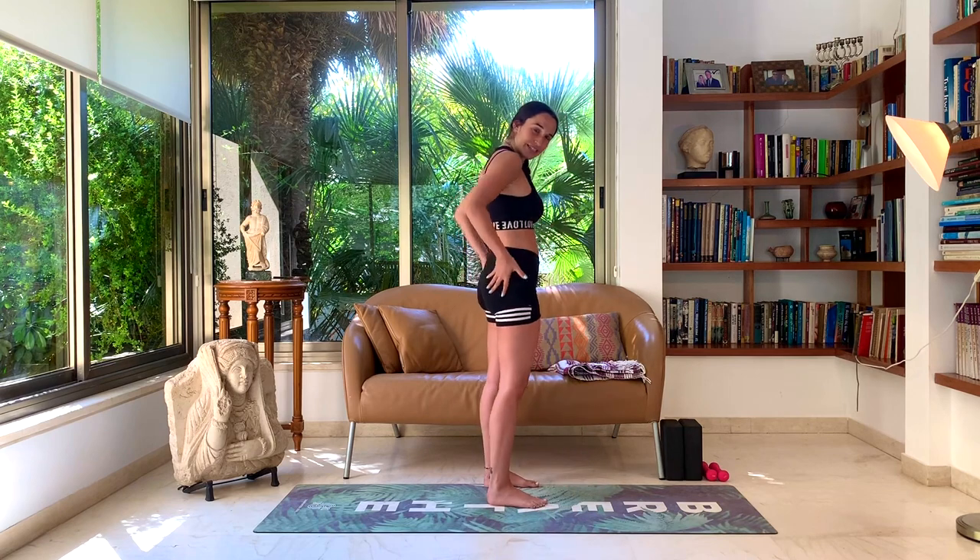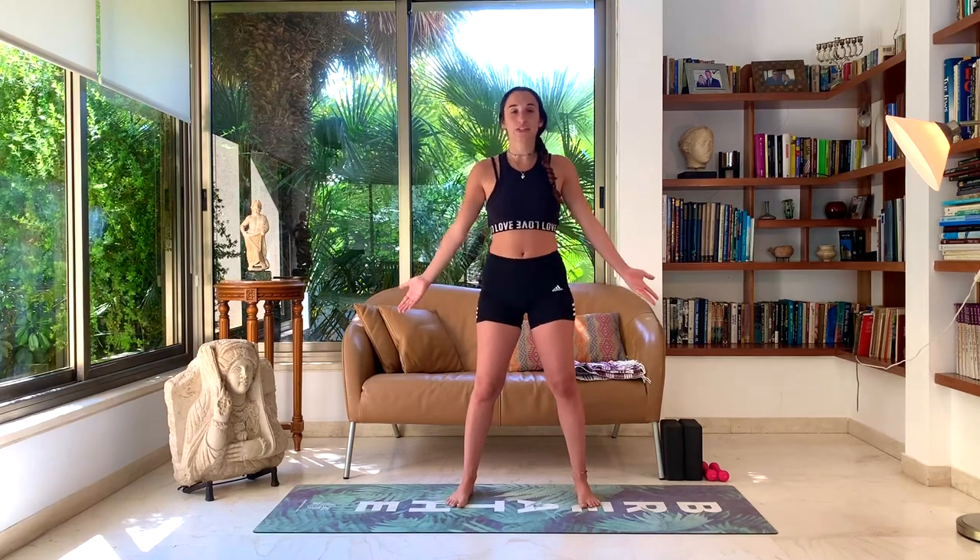Today we're doing big booty yoga. So in your standing meditation, just take a moment to be aware of your glutes, of your gluteal muscles, the muscles in your seat. Just scanning them lightly. They help us with our stability in our hips, in our stance. So even now in this standing meditation, you should feel them a little bit active, especially if you're in more of a wide-angle stance.